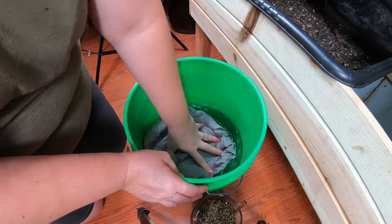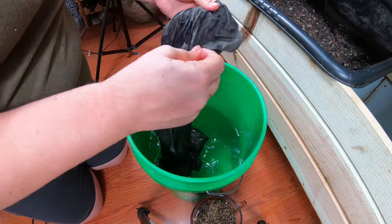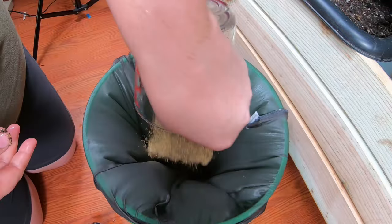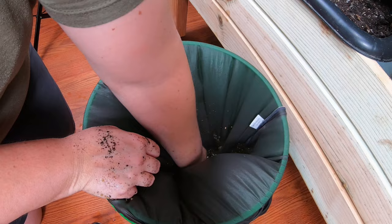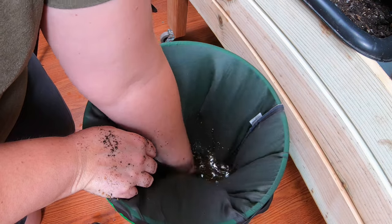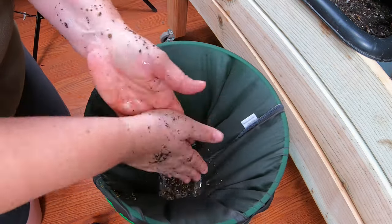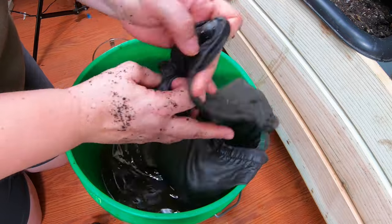Here we are. What I have here is an old pillowcase. Let me get that wet and then we are just going to add some worm castings to it. I have about one liter of the worm castings in here, and I am just going to swish this around. The goal for this worm tea that I'm going to be getting onto my leaves is so that there's no chunks that end up on the leaves, which is why I'm using the bag. Much of this will basically just disintegrate, and that's fine.